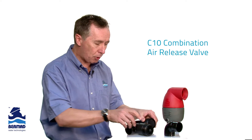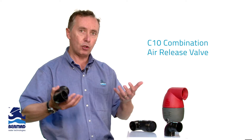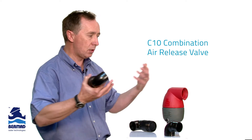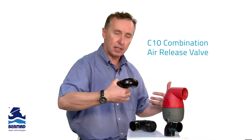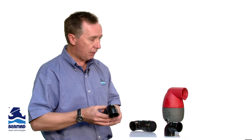When the pump starts, the problem that occurs is that the air valve goes into a negative pressure condition — in other words, it starts drawing air in. And that's useless on a pump suction because you lose the pump prime and the valve stops working.